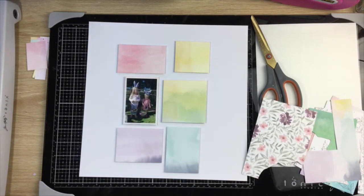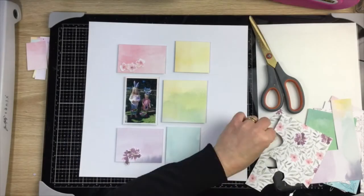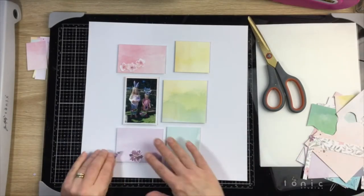Going through those pocket page cards, I found a pattern paper with flowers on it, so I just take a little bit of time and fussy cut out a few of the purple and pink flowers from the card so I can use them on the layout. That's all done — I just kind of pop them in their colored sections.